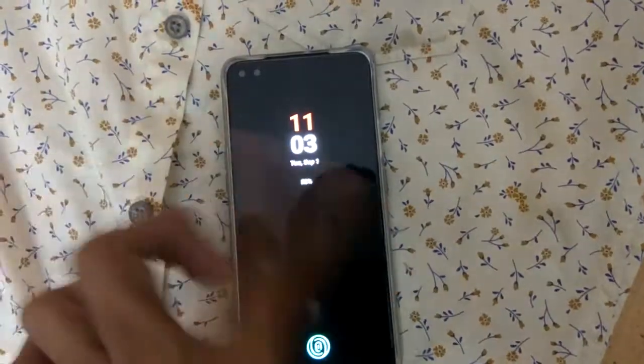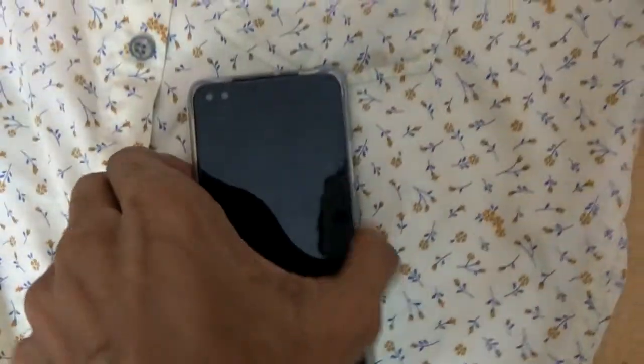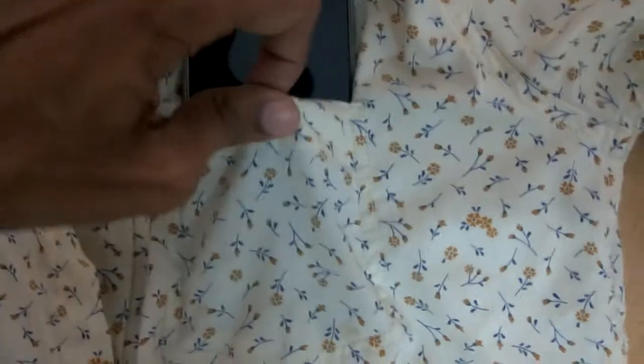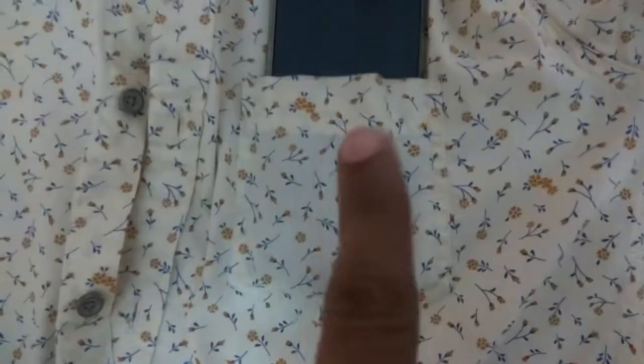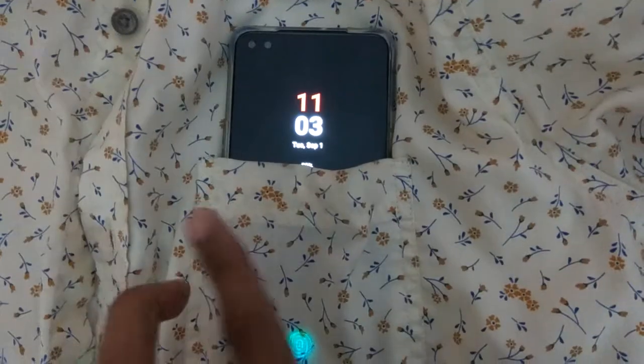If we simply touch any part of this OnePlus Nord, you can see that it will be displayed like this. If you put the phone in your shirt pocket — like this — and you accidentally touch it, you can see that it will be displaying. So if you put the OnePlus Nord in your shirt pocket and accidentally touch the phone, you can see that it will be turning on.